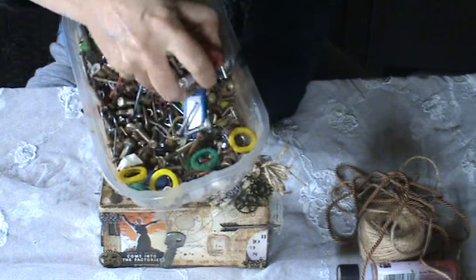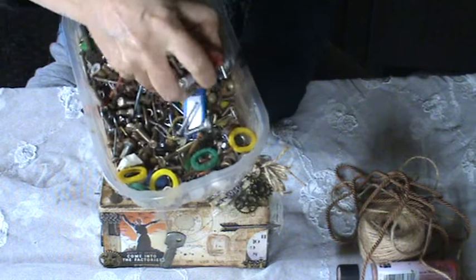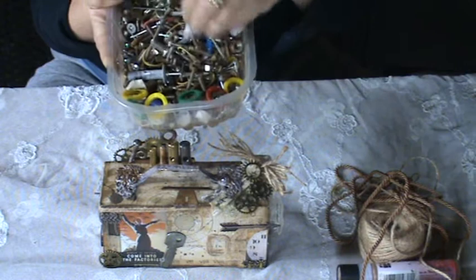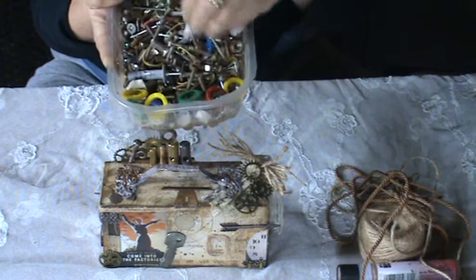This is just a small part of it because I also have another bag full of these things, and as you can see they are all rusty. My husband used to work in a factory, so since they were rusty and meant to be thrown away, he could collect many for me.